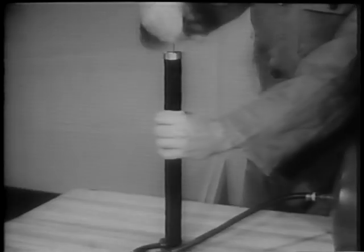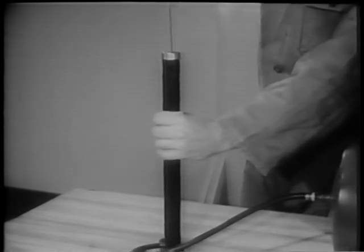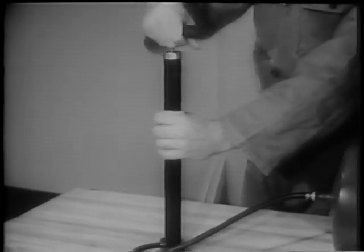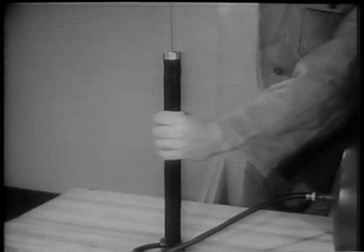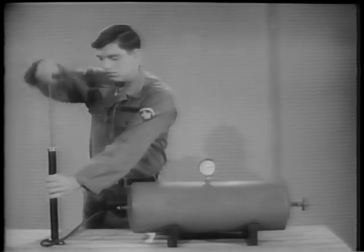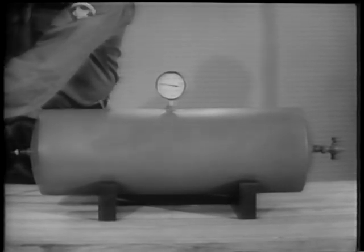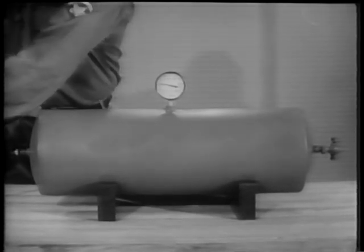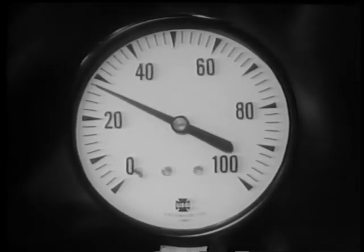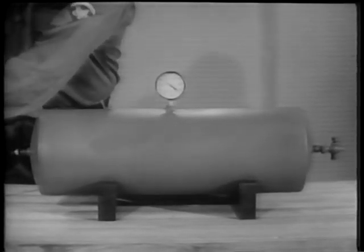Here is how it works. When an air pump handle is pushed down, the air inside the pump is forced out. The pump is an intermittent source of compressed air. As each pump full of air is pushed into a steel tank, the pressure of the air in the tank will increase. More and more air is being pressed into the same space. The compressed air inside the tank pushes against the tank walls and against the gauge.